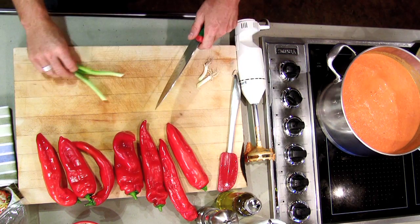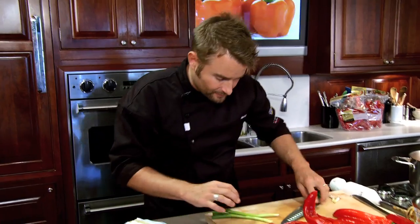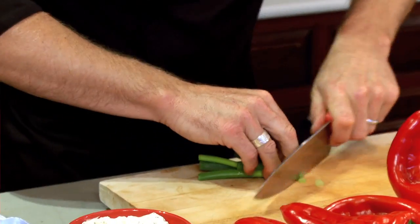To garnish it up, I have some whipped cream — sour cream would work just as well — mixed with a little bit of grainy mustard and some chopped green onions.